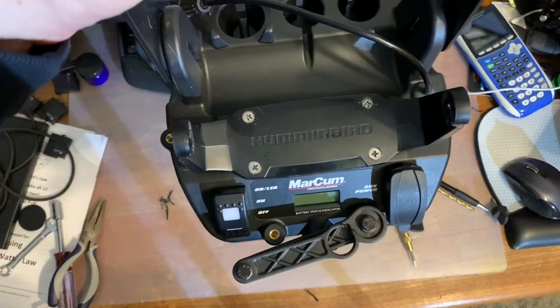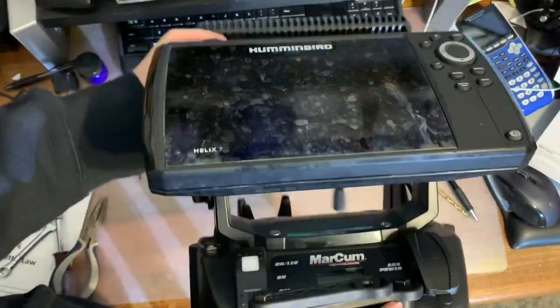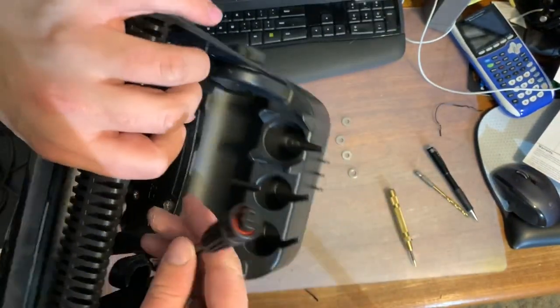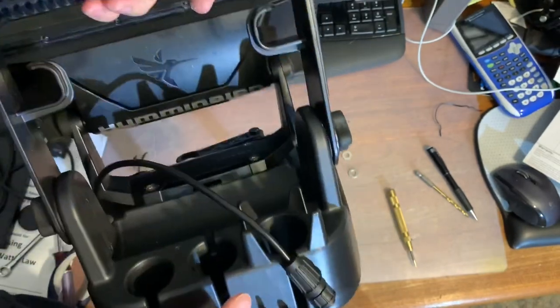Now all that's left is to put the Hummingbird on it. There you go — Hummingbird is mounted right there. Now all that's left is to attach the adapter and power it up.